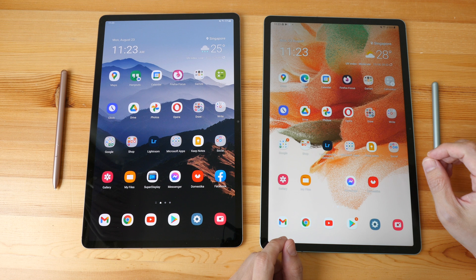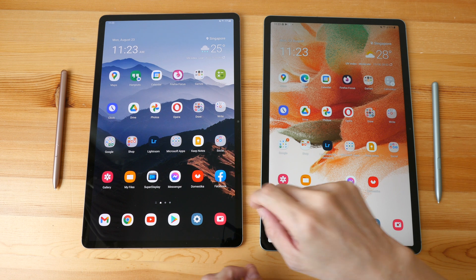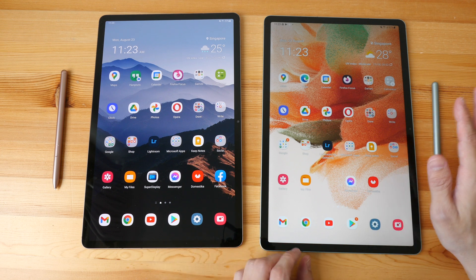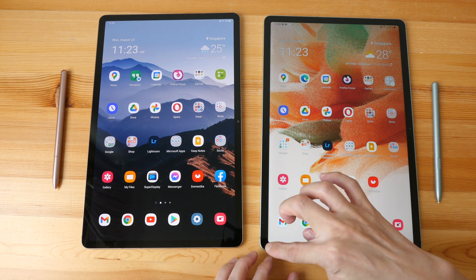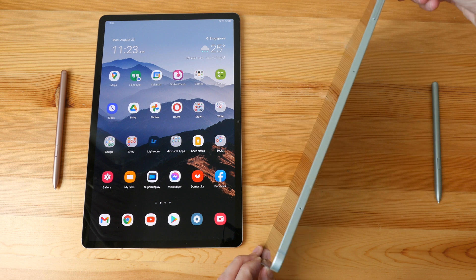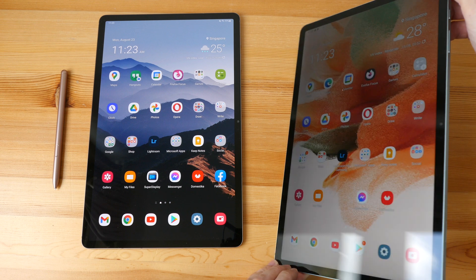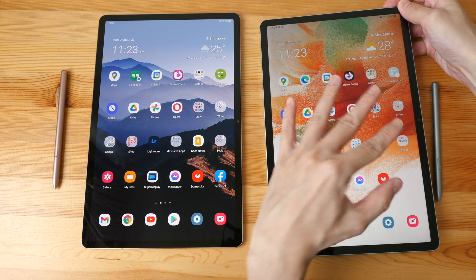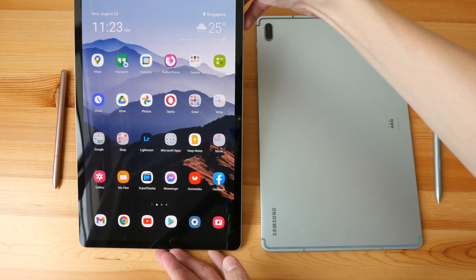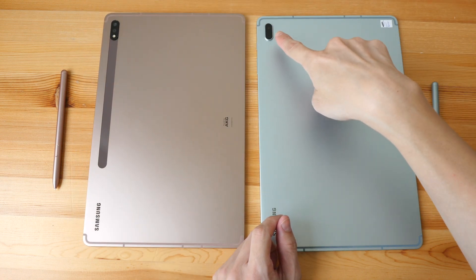First of all, a disclaimer: this is a review unit on loan from Samsung, and this is my Samsung Galaxy Tab S7 Plus that I have been using for almost a year. In terms of physical design, both tablets look almost identical — they both have a 12.4-inch display. They are both very thin; the FE is just slightly thicker. You can use cases for the Tab S7 Plus with the FE, no problem, because the physical dimensions are almost the same.